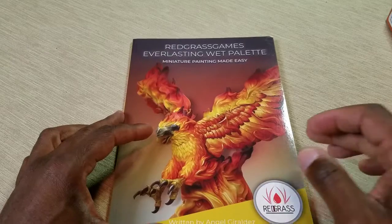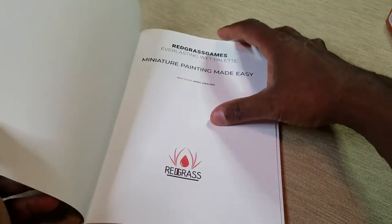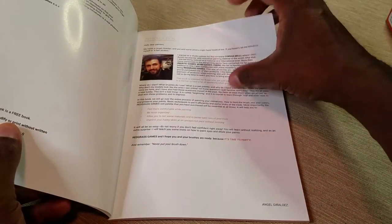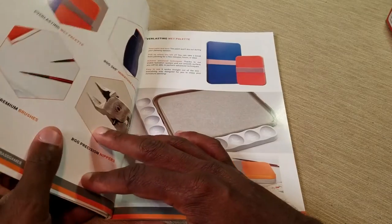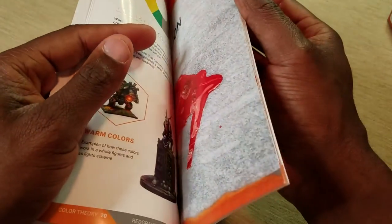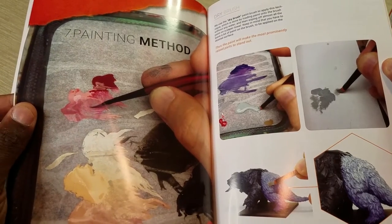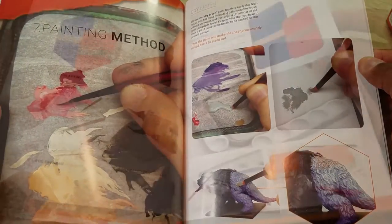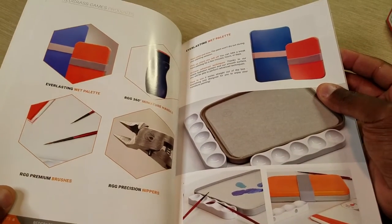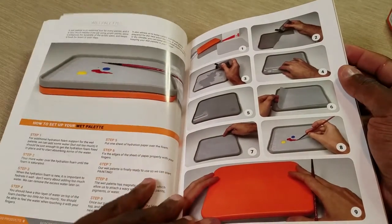In my Kickstarter, I got a paint book. This book illustrates and talks about painting techniques, and also talks about the uses of the painting accessories that Redgrass Games sells. It goes into details on the best ways to mix paint, create washes, inks, and glazes. It will also tell you how to best paint your miniature to get the best effect you're looking for, as well as the best way to use a wet palette, the handle, and your ink wells.